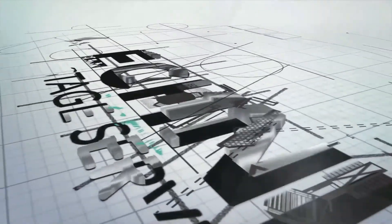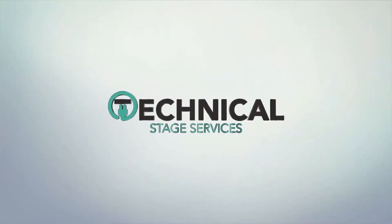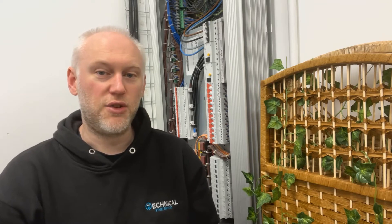Hello and welcome back to the channel. In today's video we're doing a bit of electrical inspection and answering a few of the key questions we keep getting asked about that. We've headed over to a school in Liverpool today where we're carrying out electrical inspections — PAT testing or portable appliance testing, and also a fixed electrical inspection on the dimmer rack, which is more what we're going to talk about today.